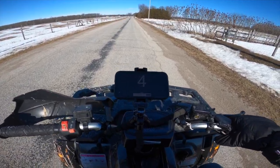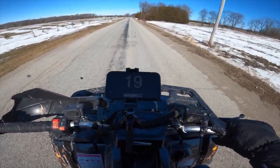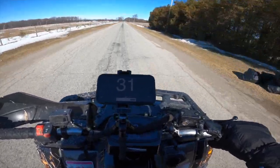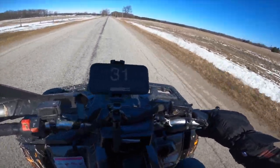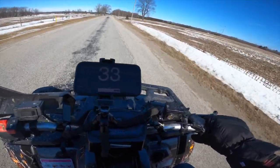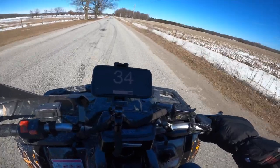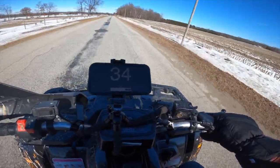Now we'll see what it can do for a top speed. I connected my phone to the handlebars since the speedometer on the ATV wasn't working, so I'll just use my phone GPS. We get up right around 35 miles an hour. In the summer I can usually get maybe a few more out of it, but nothing too crazy.